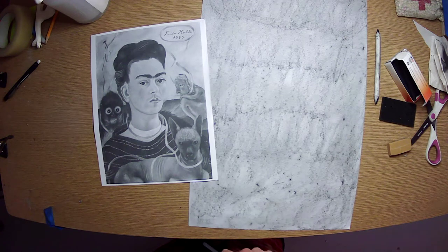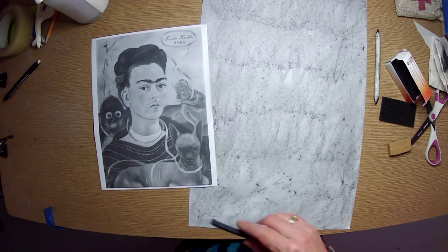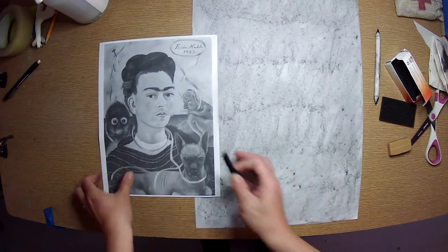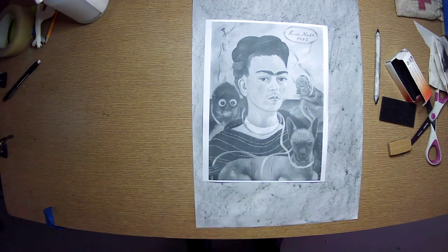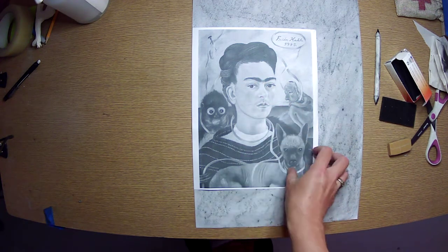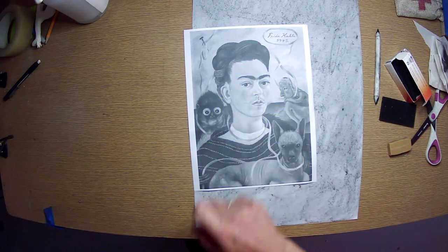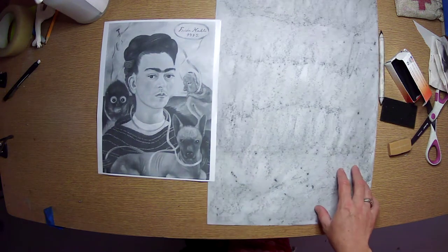She has a unibrow because that is a Frida Kahlo trademark — she is representing herself as an unmanicured person. Culturally, Frida Kahlo's heritage included having very thick eyebrows and not grooming them the way some people do now. She did not groom them and therefore represented herself as is. She is very proud of her image, and we should definitely not be making fun of it. You can ask questions about it, but we're not going to make fun of it because it's part of her cultural heritage.